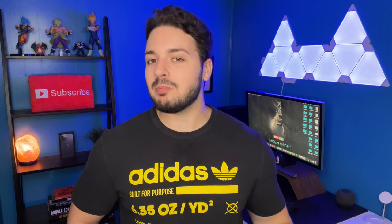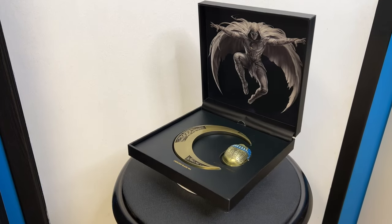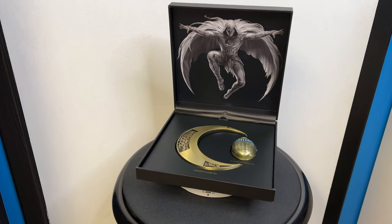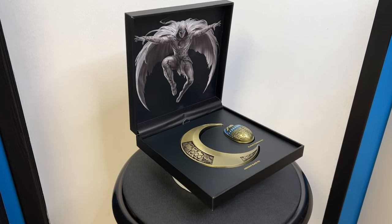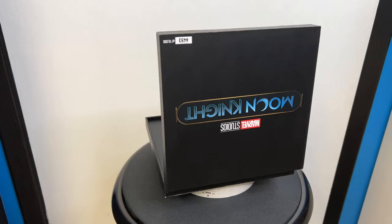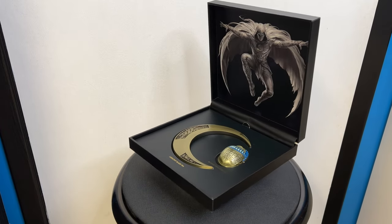It's actually a GameStop exclusive but you can get it at a few different retailers like Big Bad Toy Store. I picked mine up from GameStop and it cost me $80.99 in Canada. The original price in Canadian dollars was $89.99 but because of my membership discount I get it for almost $10 off, which was pretty nice.